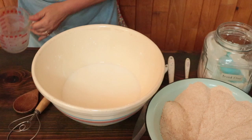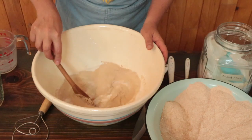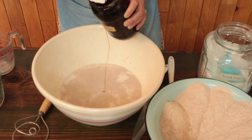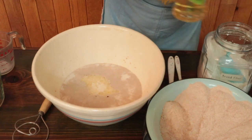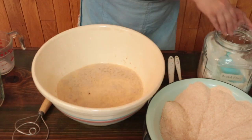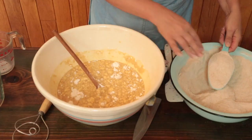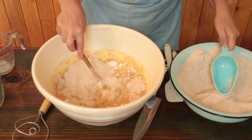Add the liquid to the bowl along with the yeast. Stir well with your spoon and then set it aside for a few minutes to allow the yeast to dissolve. Then add the sweetener, the fat, and the salt. Stir those together. Start adding the white flour a cup at a time, stirring well after each addition. Now begin adding the whole wheat flour a cup at a time, stirring well.